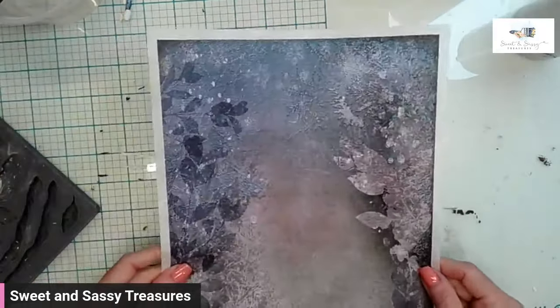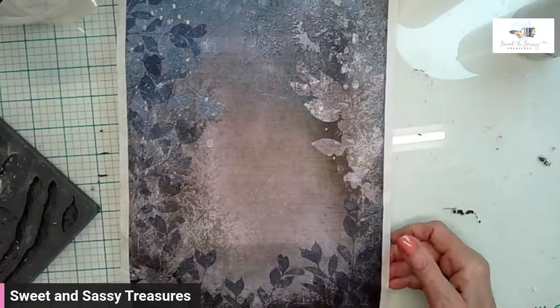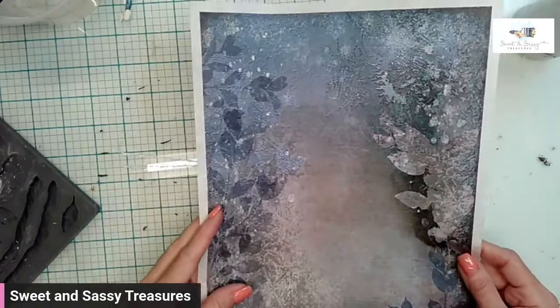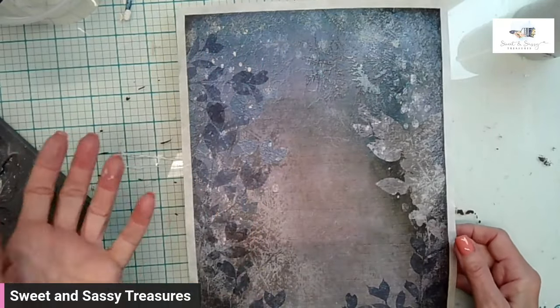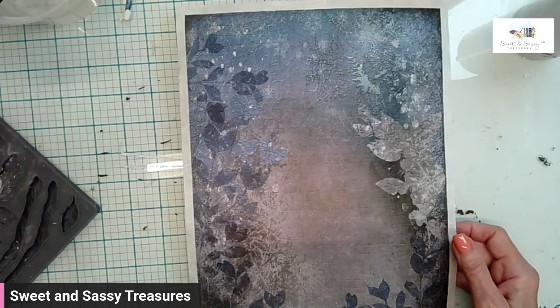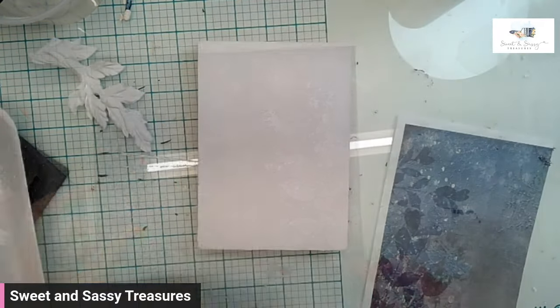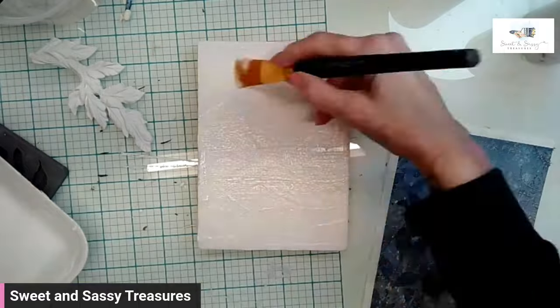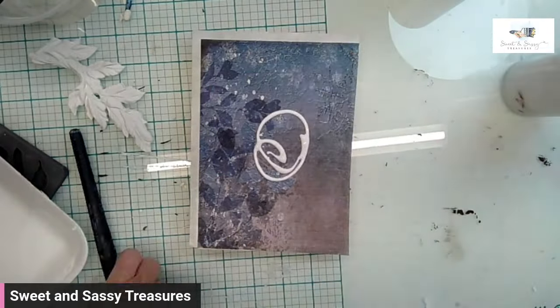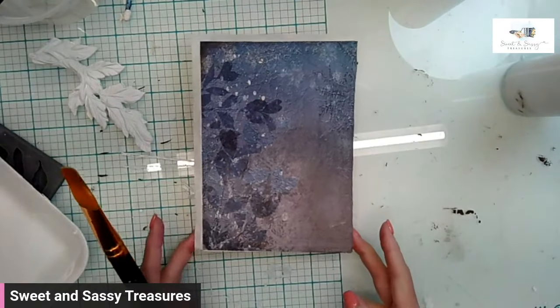Now that it's dry, I'm going to add my rice paper. This particular rice paper is called City Background by Decoupage Queen. I'm really drawn to the blue section of this paper. In my master plan, I want to do the leaves and the vines in silver — I think it'll pop really nicely against this color. I'm using clear liquid patina, and then I will go ahead and dry this.